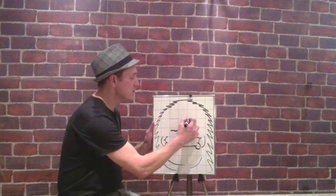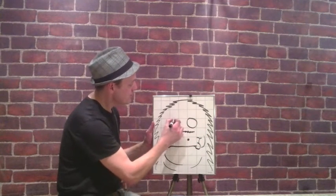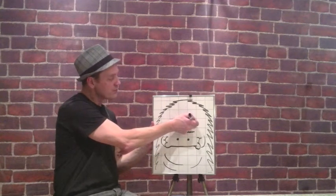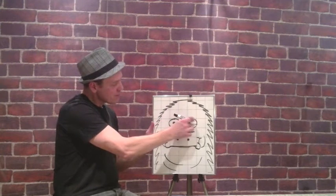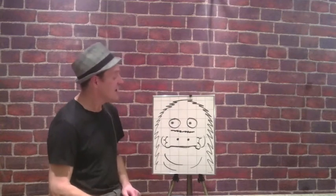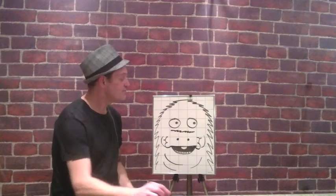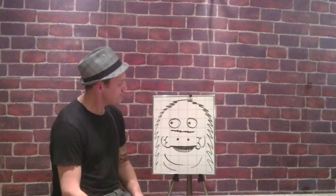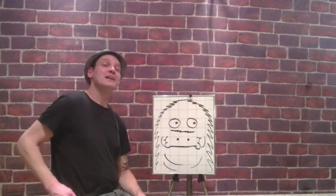Let's go up and do the eyes. Hey, I'm alive! Are you back? I'm a platypus. Yes, you are. I'm a platypus. It's magic. Platypus. Excellent.